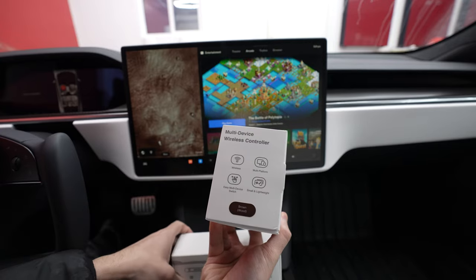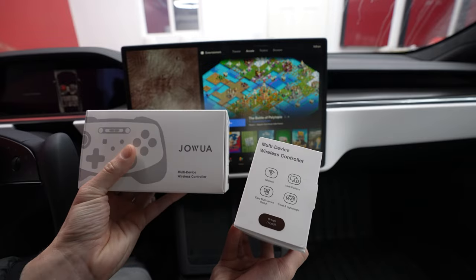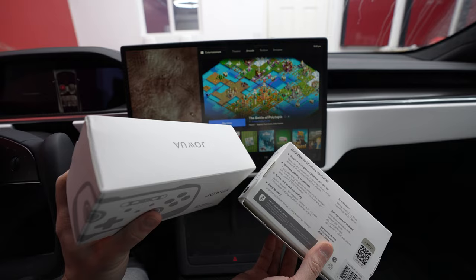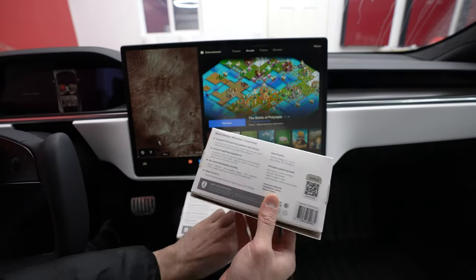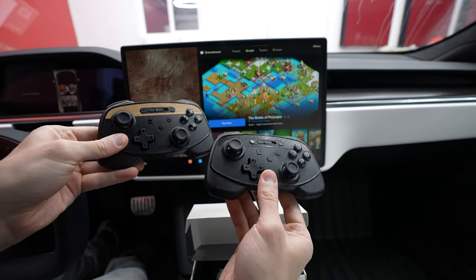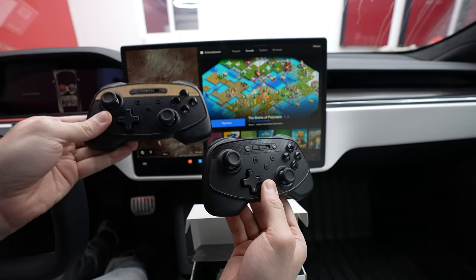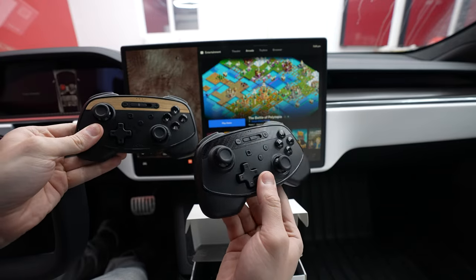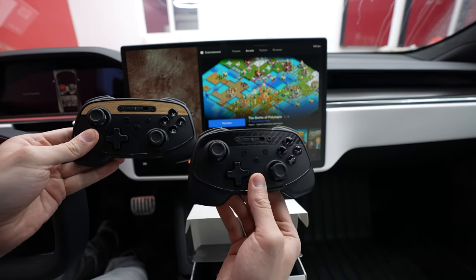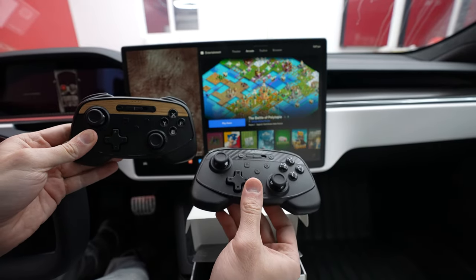We have the brown or wood version right here, and then right here we have the black carbon, which I believe the black carbon one is definitely going to be my choice, but I'll reserve judgment until we open them. Definitely if you have a wood trim, I can see doing that, but I just love any kind of carbon fiber — it just looks so nice and sleek. It'll match the trim in this vehicle right here.